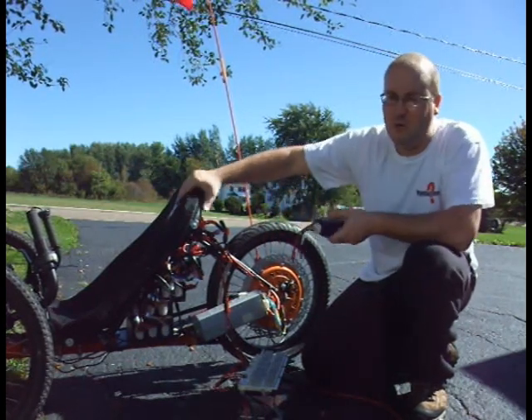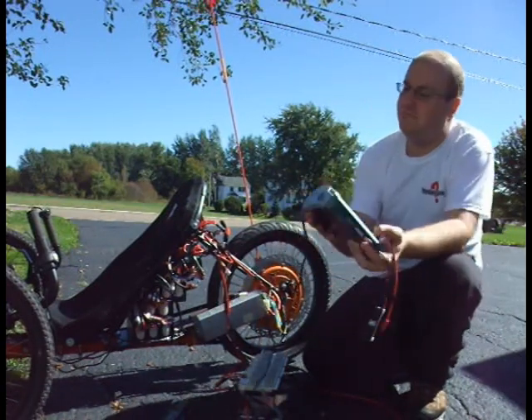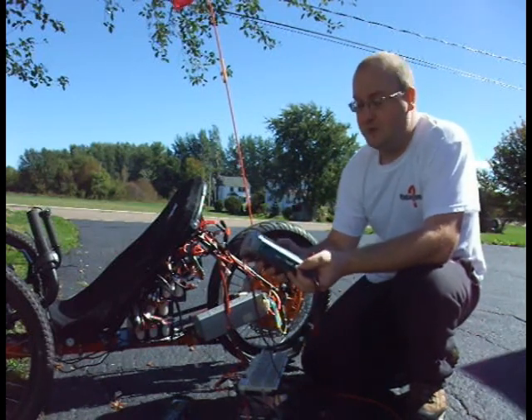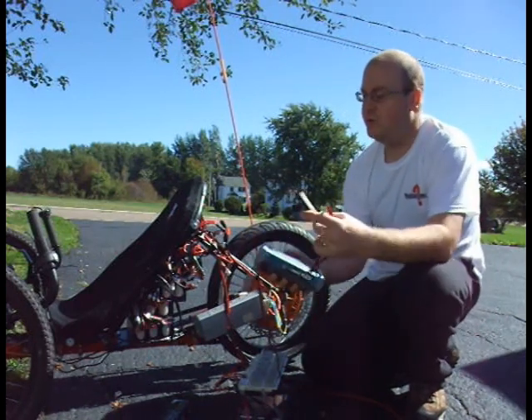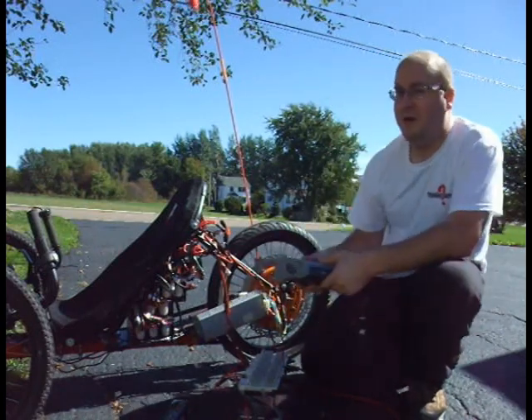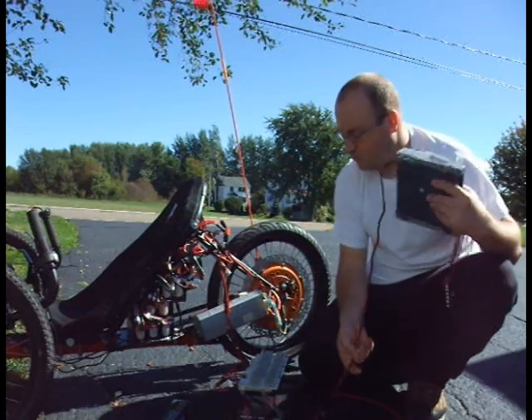Before you assemble them into a big pack, you have to use an RC charger — any will do the job, but this is a Hyperion 1412 — which you can plug your balance leads and your power leads into, and then charge or discharge to test each pack individually before assembling into a 100-volt pack.